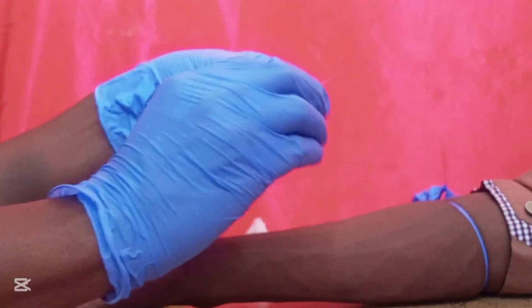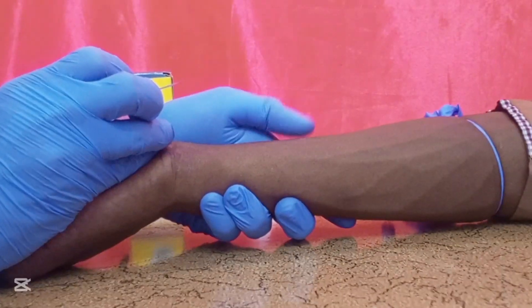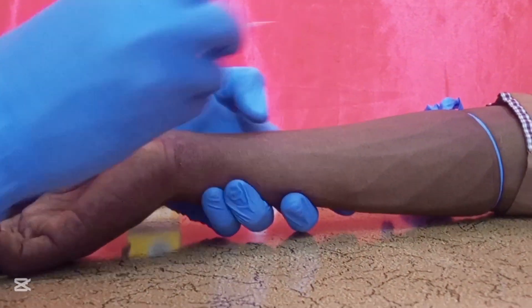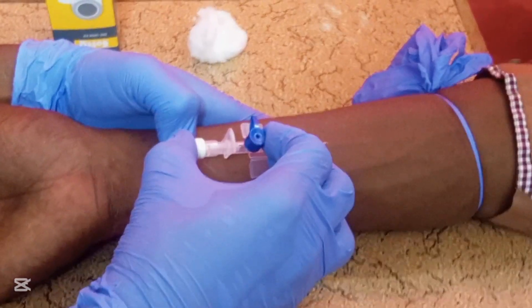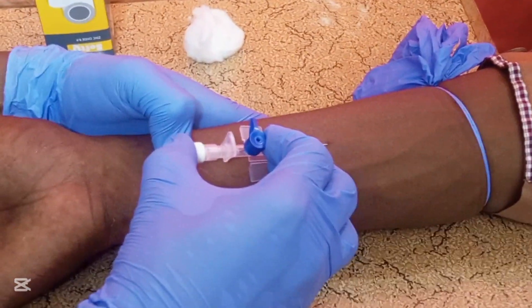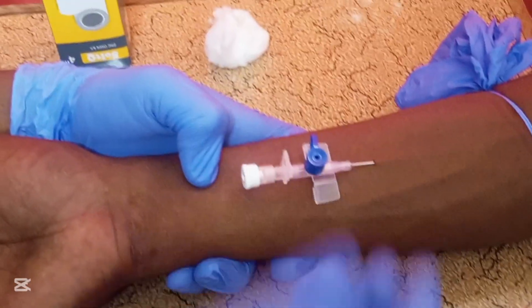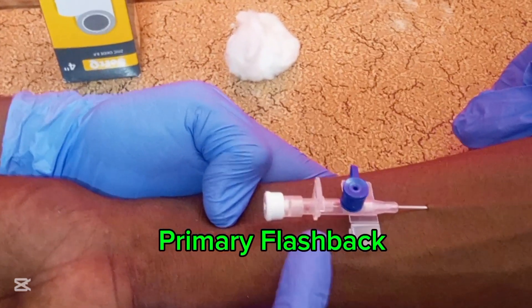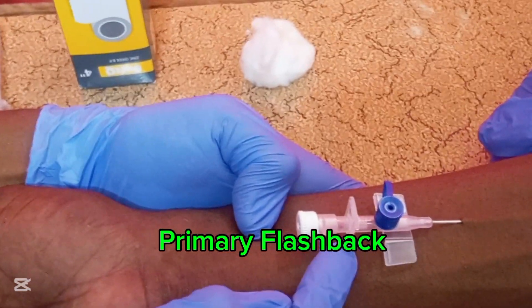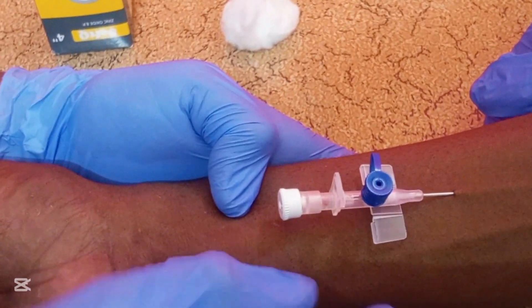Hold the IV cannula with your thumb supporting, then insert the cannula at a 15 to 45 degree angle into the vein. Insert it into the vein and observe if there is any flashback in the cannula's chamber.